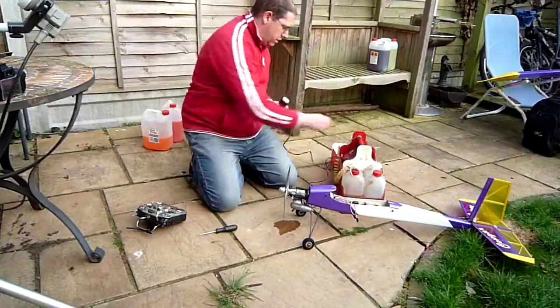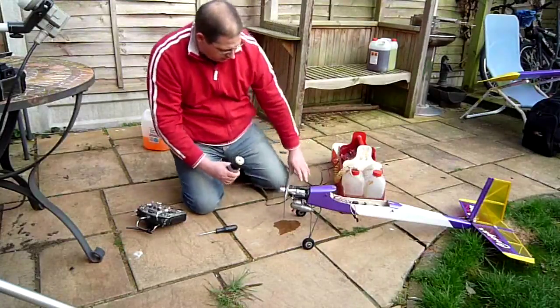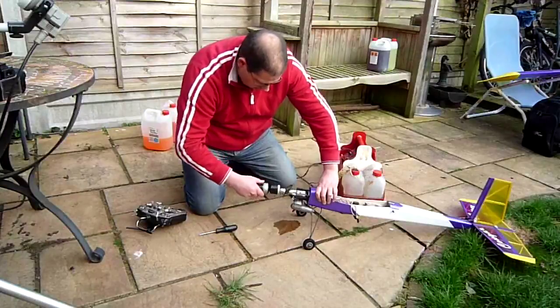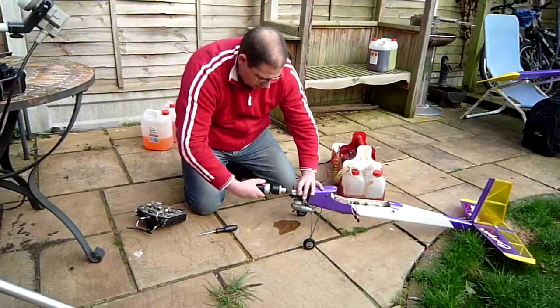See if that works — there, there. See if this works. Yep — right, we'll go for that. It's got a new glow plug in.